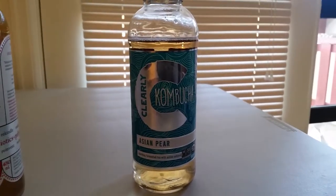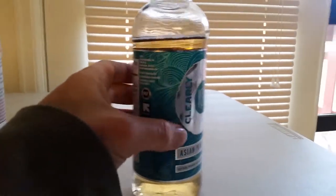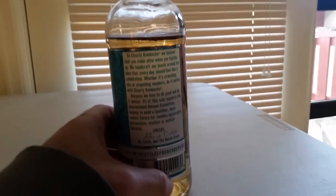It tastes like an alcoholic Asian Pear but without the rough alcoholic part. It's very subtle, very lightly sweet. It's a very good taste — this is probably my favorite flavor I've tried yet, even better than the raspberry. Very good flavor. Wow.